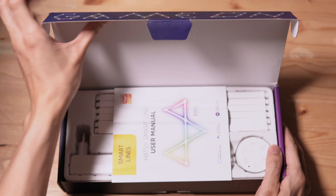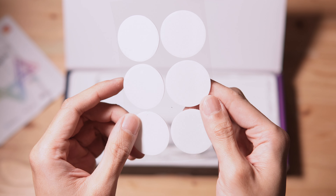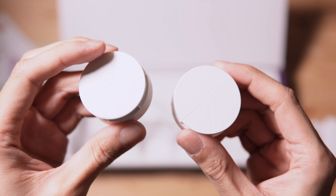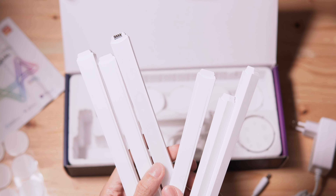Let's open the box. Inside, we have a manual. Next, we have some adhesive. Here's the power adapter. There are six included connectors which come pre-applied with adhesive. This pack contains six light sticks.